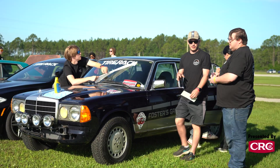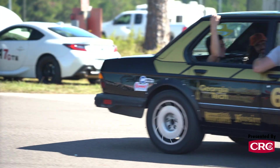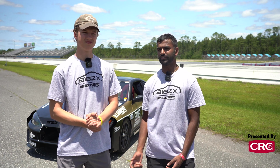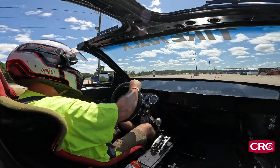We have decades of rec racers who have come to the competition, fallen in love with it, built their own cars, and accumulated so much knowledge. We keep adding to our knowledge base and asking them questions whenever we're stumped. We've definitely built a community with rec racing.